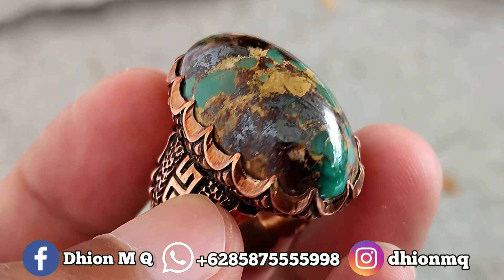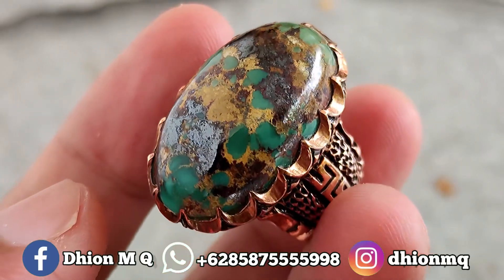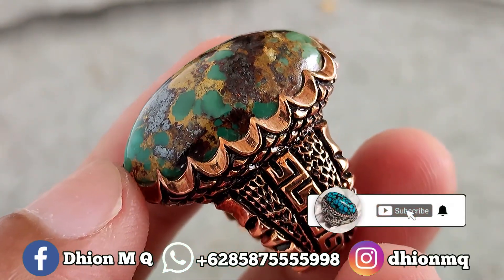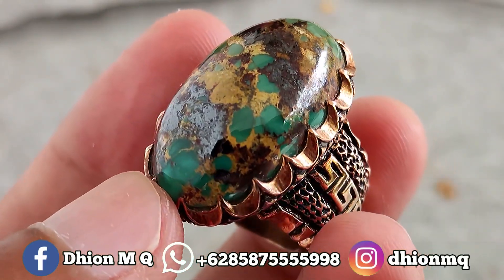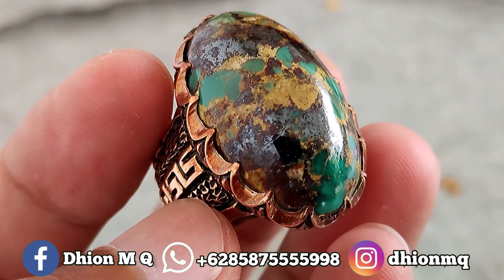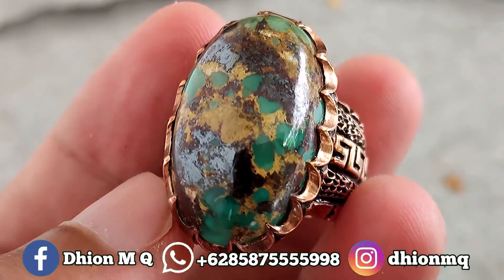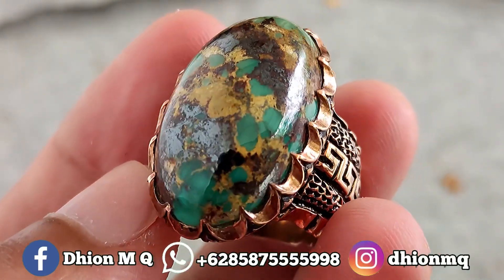Oke, kurang lebih seperti itu untuk review batu virus Persia sakral yang kualitasnya ajib dan juga mantap jiwa kali ini. Jangan lupa di like, di subscribe, dan juga di komen, dan tentunya jangan lupa untuk di share barangkali teman sekitar Anda ada yang berminat dengan batu virus Persia kali ini. Sekian, assalamualaikum warahmatullahi wabarakatuh.